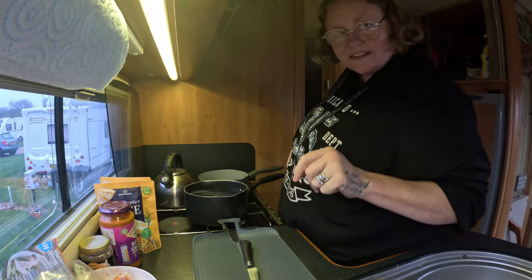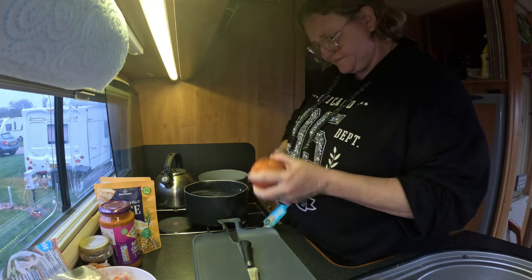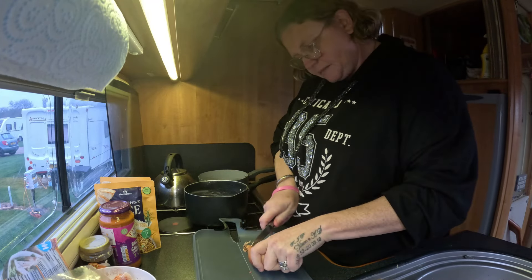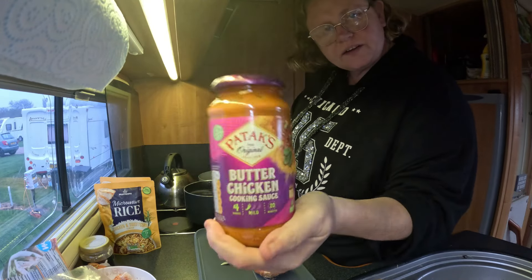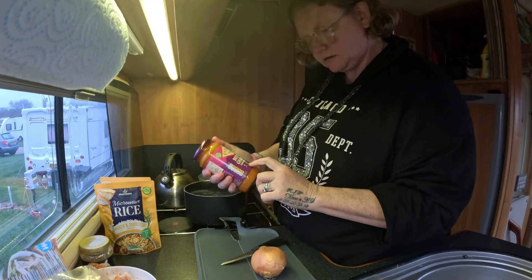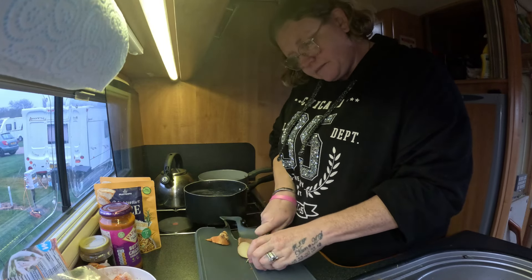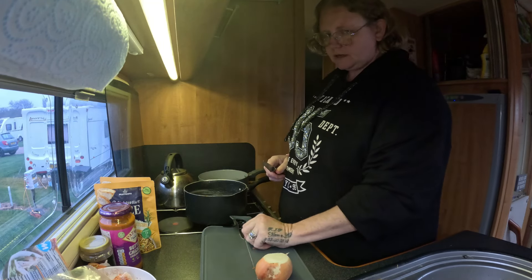Alright lovelies, it's gonna be the easiest tea ever. So I've been marinating the chicken as you've all seen. I'll show you nice and easy how simple it is. I'm gonna make us both a curry. I'm using this one guys - it's a butter chicken. I like a butter chicken, it's only mild, it's only got one chilli. I'm not gonna add any chilli sauce or anything because obviously I've marinated the chicken in that stuff, so we'll see how that goes down.